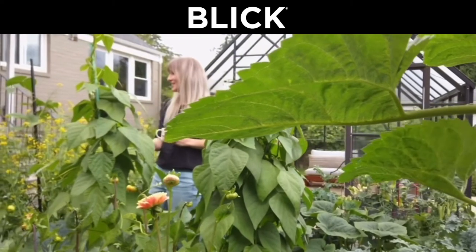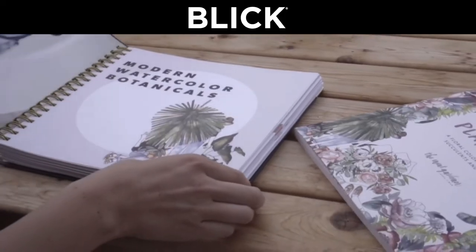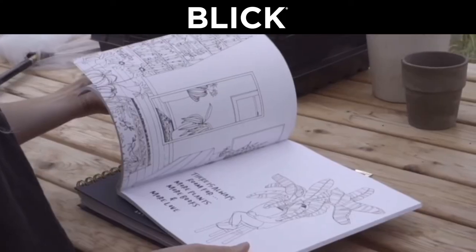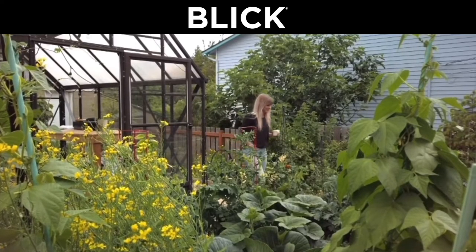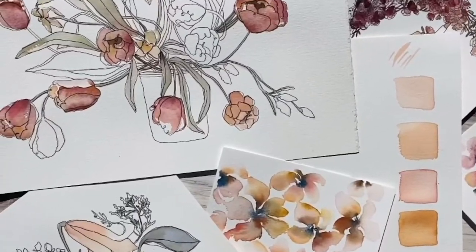Hello, my name is Sarah Simon and I'm the Mint Gardener. It's such an honor to be here today with you and with Blick, telling you a little bit about my life. I'm an artist in the Pacific Northwest in the Seattle area, so you're getting glimpses of my garden and the gloomy days, which I enjoy so much because it just gives me more time to paint.